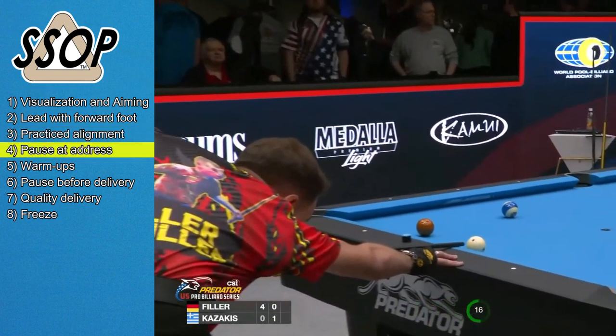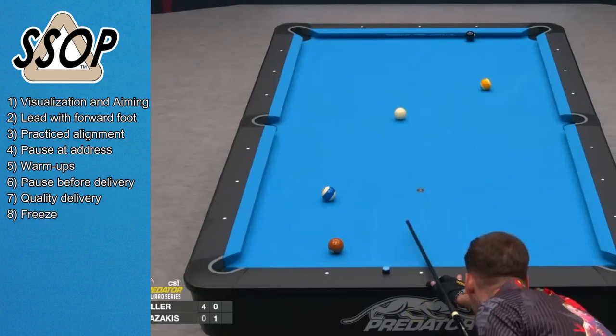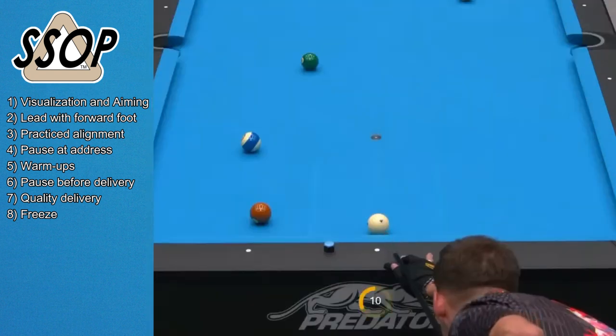As Joshua lines up the 6 ball, Martinez and Paul Song are tied one game apiece. And here's the cue delivery in slow motion.